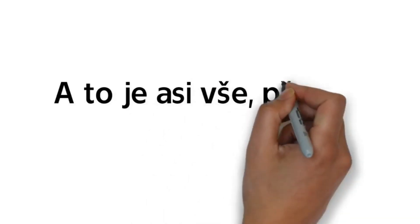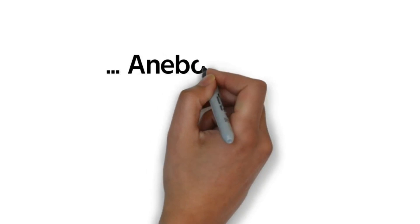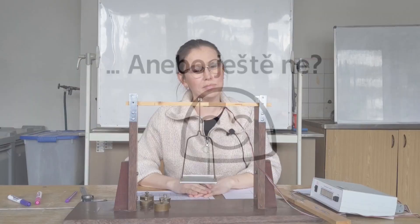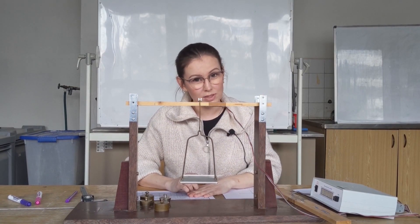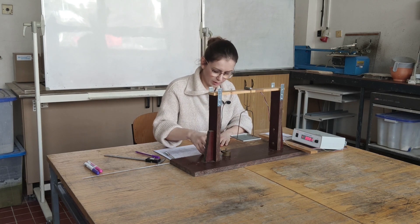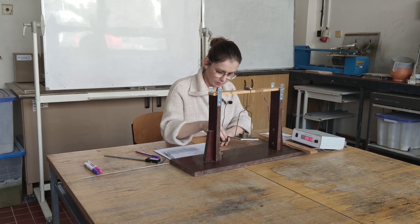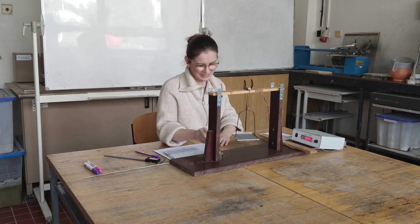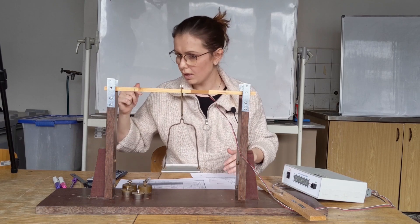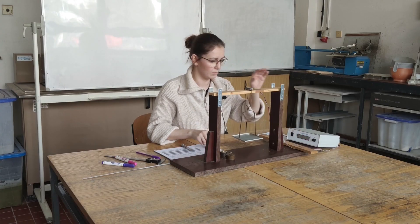We are done. It is important to move the central plate as little as possible. So we start by loading to force F1. I will measure the inner dimension up to the edge of one support.